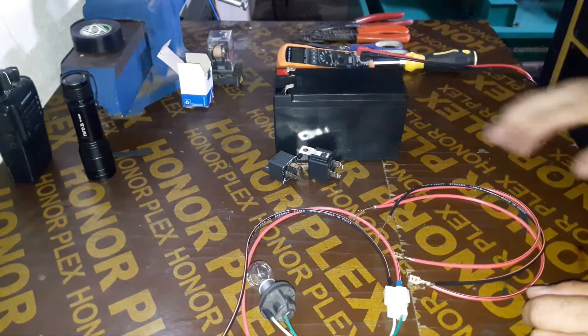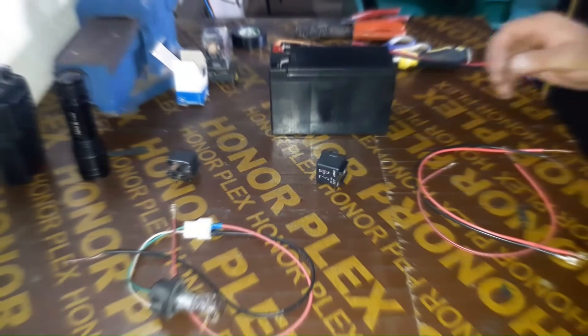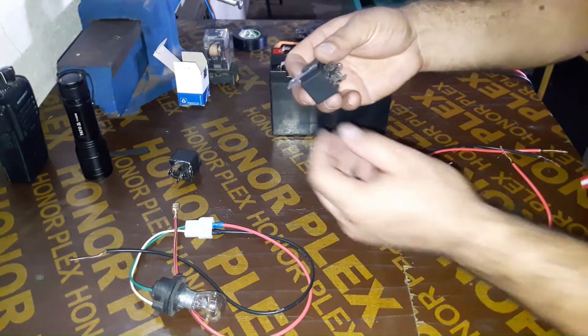When you're doing this test, make sure to check the battery. It should be fully charged, and make sure to keep away all flammable materials.